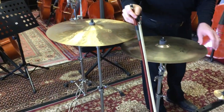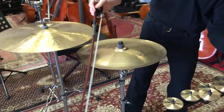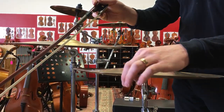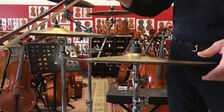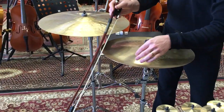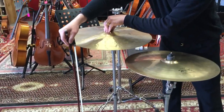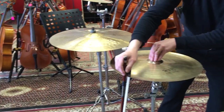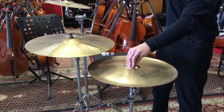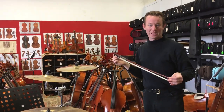I also brought a China cymbal — this is a Zildjian China low cymbal, cast bronze. If you look at it from the side, you can see that it bows up at the end. That's actually what gives it that specialized Eastern Asian sound. Because it bows up at the end, I'm going to be adjusting the angle of the bow in order to make sure that I'm perpendicular to the plane of the cymbal. So when I was bowing the ride cymbal, I was angling in a little bit, but when I bow this cymbal, I'm going to angle out a bit. That's a little bit about bowing bronze idiophones at Aeolian Strings. Thank you for watching. Have a great day.